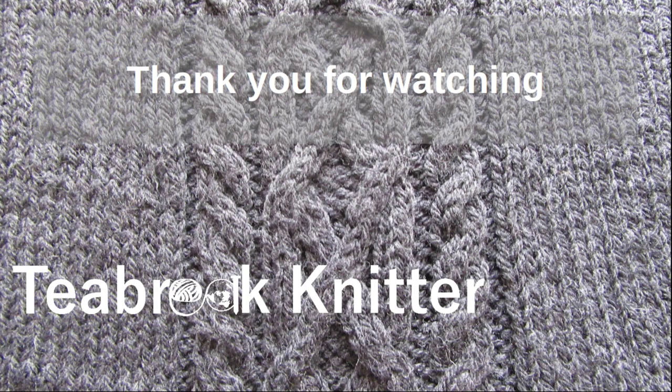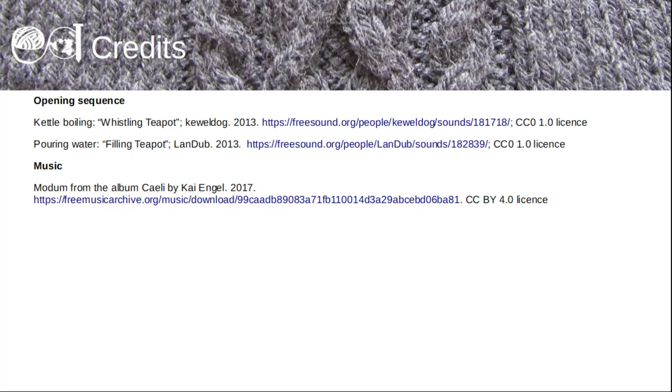Thank you very much for listening to this tea-torial. I hope that you've enjoyed it and until the next time, goodbye.